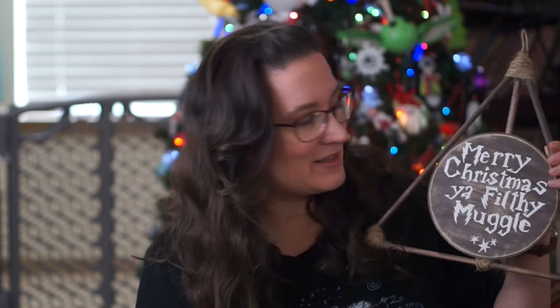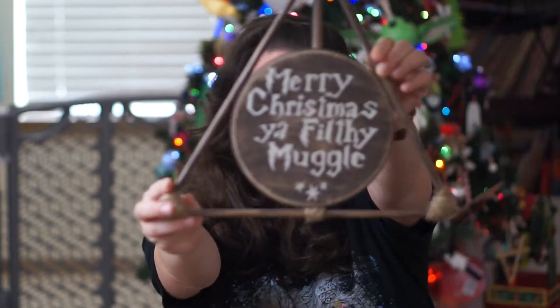Today I'm going to be teaching you how to make this Deathly Hallows wall hanging that says Merry Christmas ya filthy muggle.